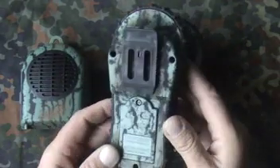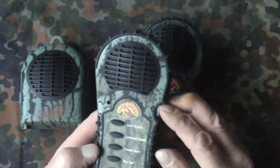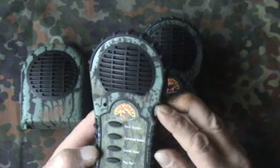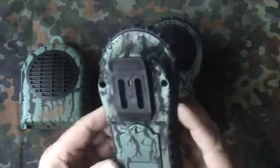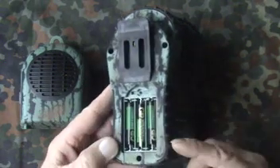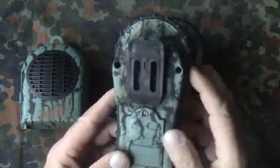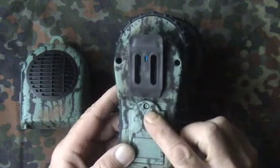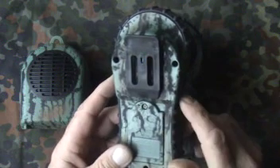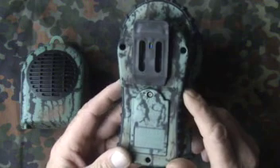The batteries for them: this one's a predator call — it's got rabbit, howl with a coyote, pup yips, and fox distress, which is more for foxes or something else. Inside are three triple-A batteries. The cover to go on and cover them requires a small crosshead screwdriver.